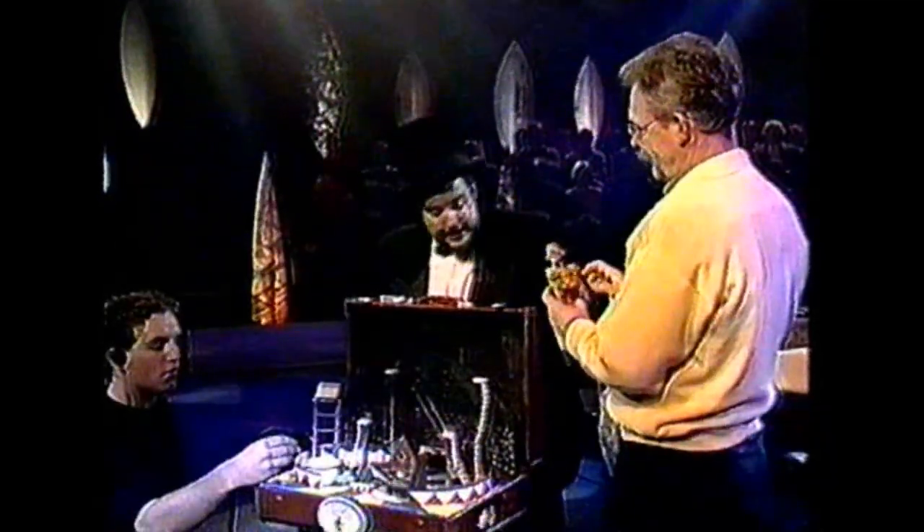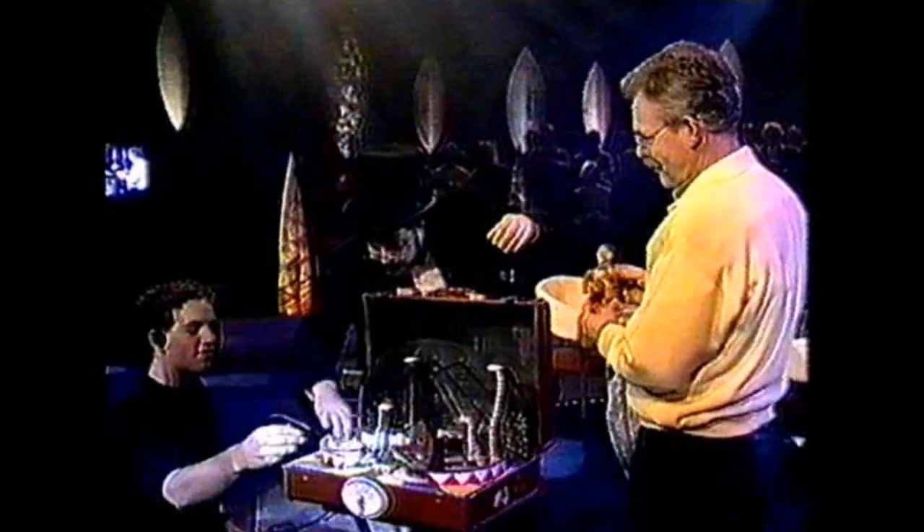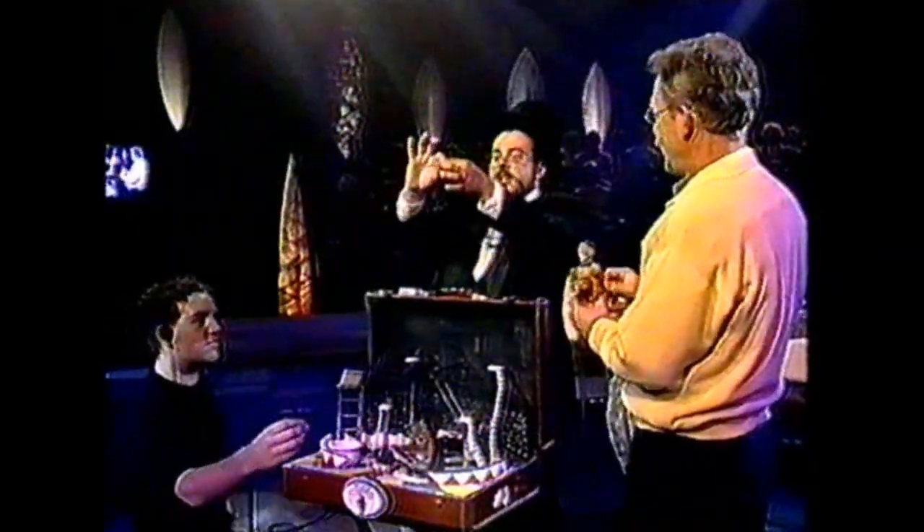Watch carefully as he ascends rung by rung. Drum roll, please. First rung. Second rung. Third rung. And — oh, dear. Watch out. Ladies and gentlemen, the great Wesley.